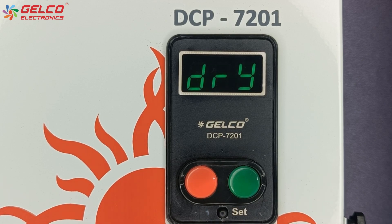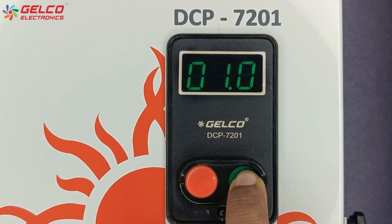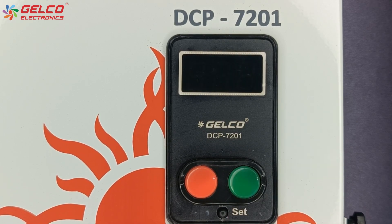The dry run option will appear on the display. The value of dry run protection should be 20% less than the normal rated current of the pump. So we will set the dry run value to 9.7 ampere. After the value is selected, press the set button.